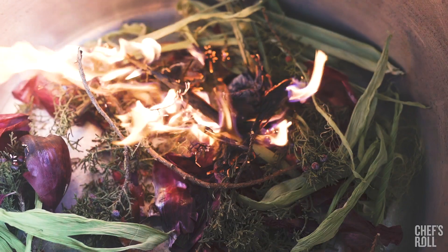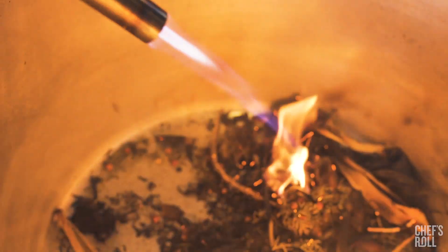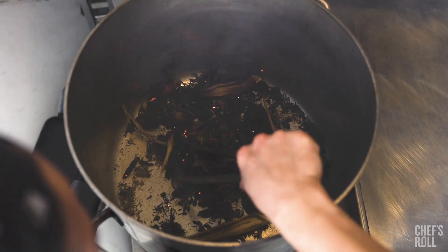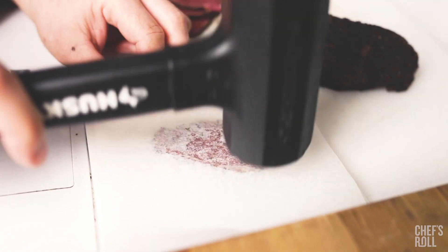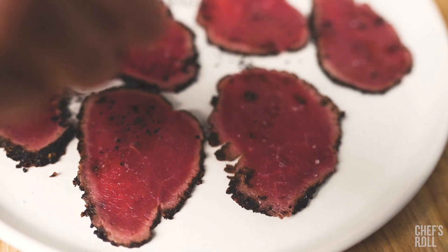To make this dish, I crust the outside of the venison with ash that I make from burning juniper, onion skin, corn husk, and different things. That coats the outside of the venison, and then I hard sear it, so it stays raw in the middle, and then it's thinly sliced and placed on the dish.